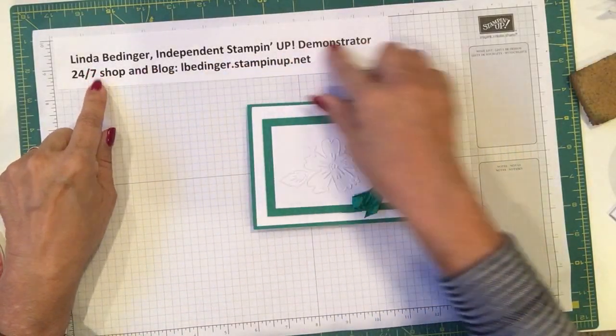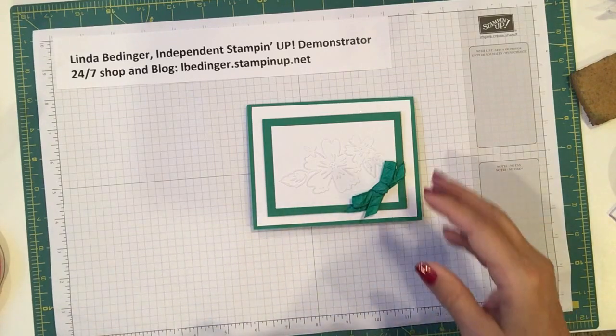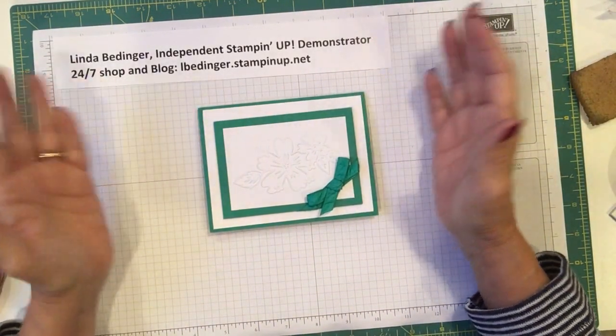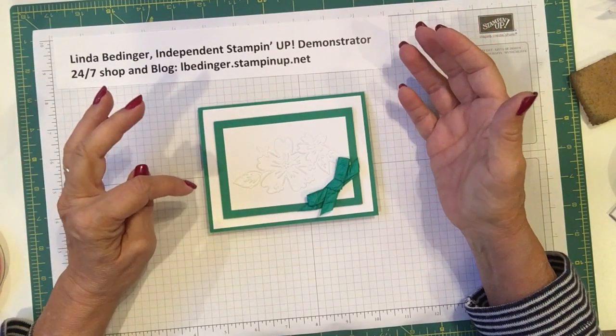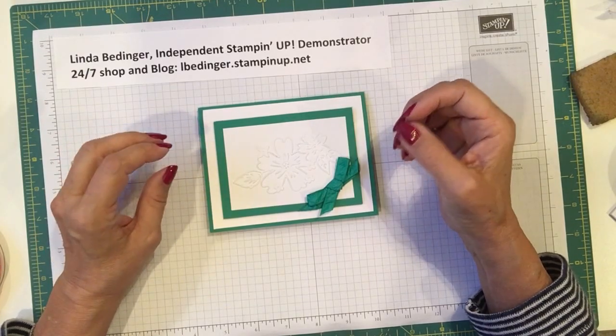Hello Stampers, my name is Linda Bedinger and I'm an independent Stampin' Up demonstrator. Today I have a little project that I think would make a great little giftable for the holiday season — a set of note cards that are really fast, really simple, and really pretty.